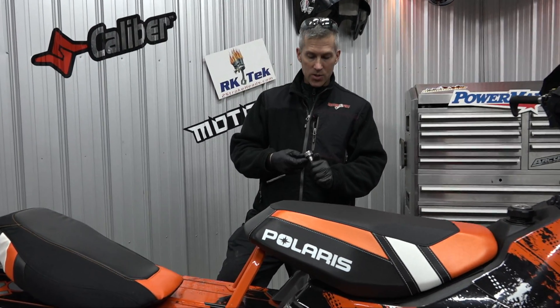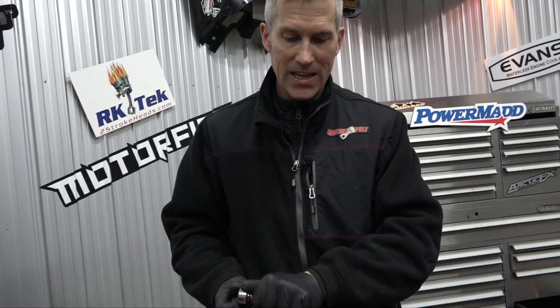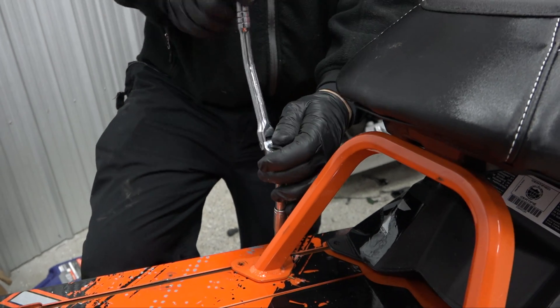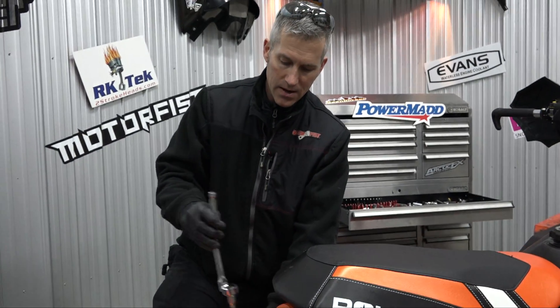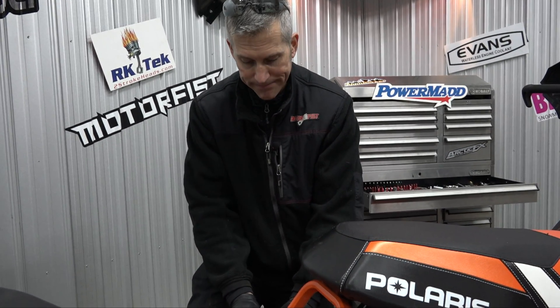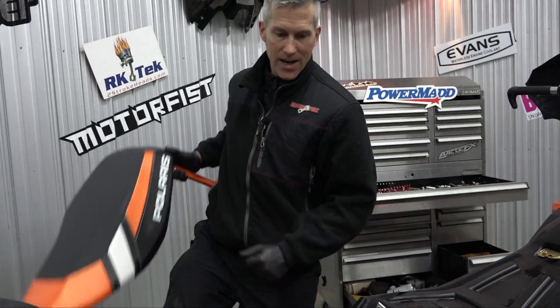I'm going to install this right now so you can see it, and I know we're going to love this — it's going to change the way we ride. People who don't really run off trail with an RMK, you're not going to need this. But anybody who goes and plays with one of these machines, this is going to be what you're going to want. I know it for sure.